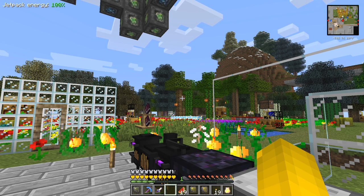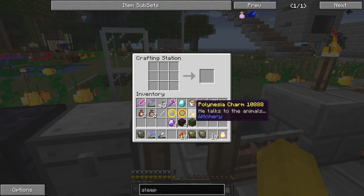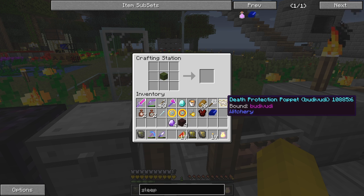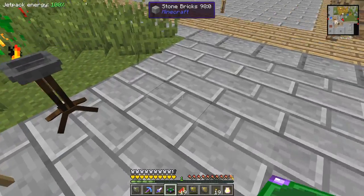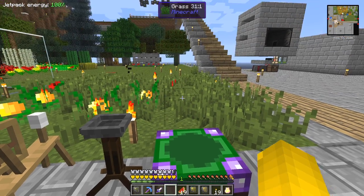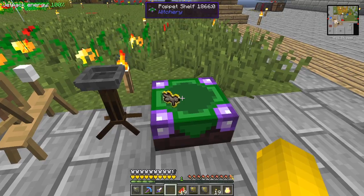Today I'd like to carry on with some witchery items, and specifically the puppet shelf. The puppet shelf is a useful item because instead of having to carry your puppets around with you, you can put them on a shelf and it will act as having them with you. The recipe is one green wool plus four nether bricks times fortune stones. I'll put it down here and place my puppet on it, freeing up at least one more space in my inventory.